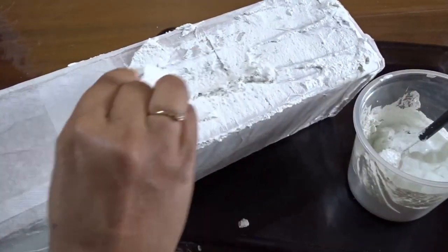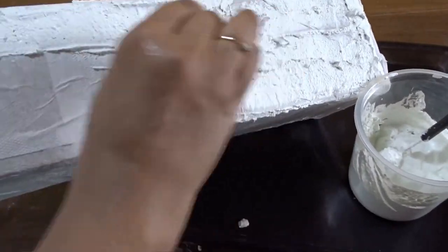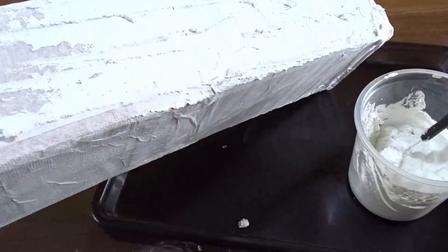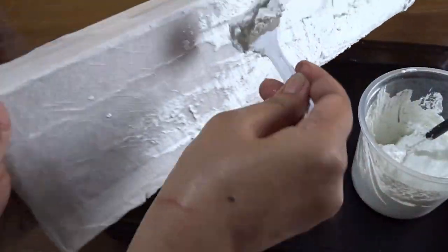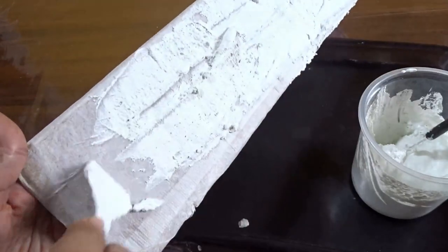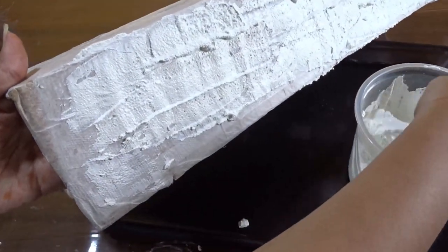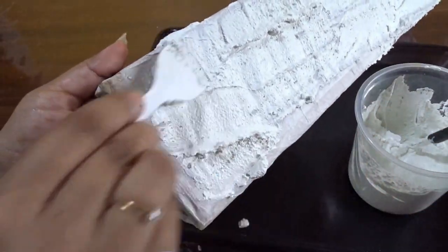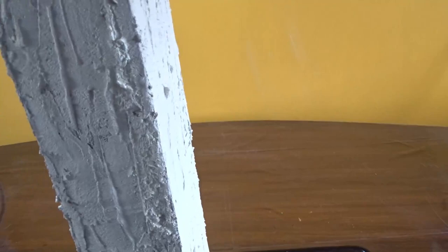This texture paste can be applied on the walls of a house as well to give texture. Here I have used white cement, which becomes really hard when dried. Just apply the paste with a flat spoon and leave it to dry.